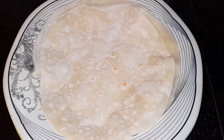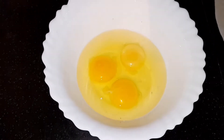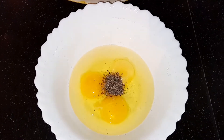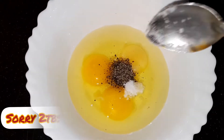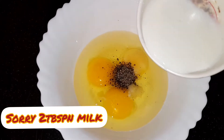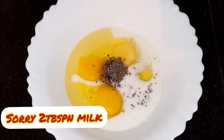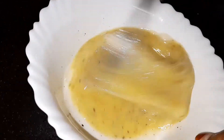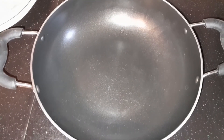Now we've added the chapathi. This is a bowl and we will mix it in a bowl. We will mix it in 4 tablespoons. We will mix it in a jar and mix it with a fork.